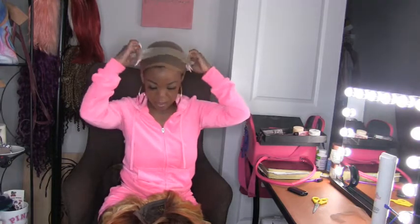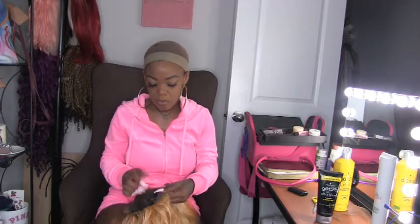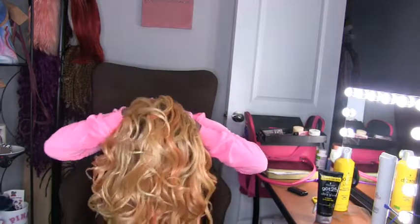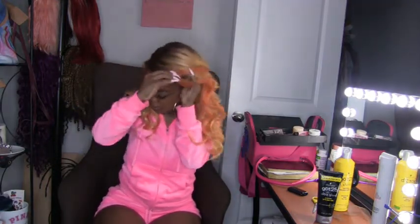Okay guys, I just cut the lace off and I'm putting my little band thing on. Usually I like to do my wigs down with this and the got2b blue spray and the got2b blue glue, but we're not doing all that — I'm just showing you how it looks when I try it on. I don't have any of the bands attached. I put the back comb under the band I just put on.